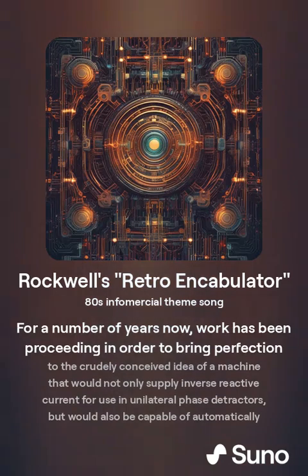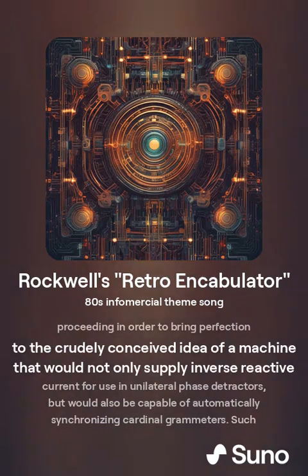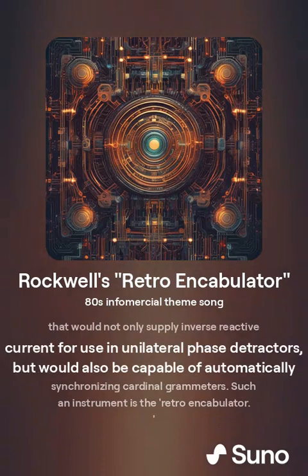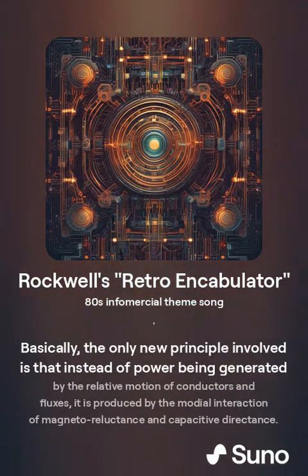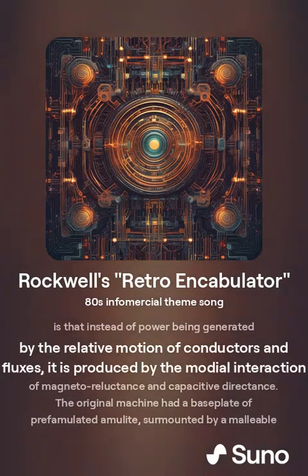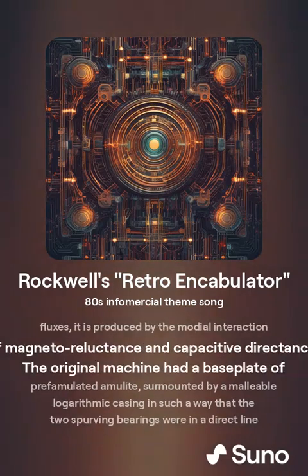For a number of years, my work has been proceeding in order to bring perfection to the crudely conceived idea of a machine that would not only supply inverse reactive curve for using unilateral phase detractors, but would also be capable of automatically synchronizing cardinal grammar. Such an instrument is a retro encabulator. Basically, the only new principle involved is that instead of power being generated by the relative motion of conductors and fluxes, it is produced by the modular interaction of magneto-reluxance and capacitive directance.